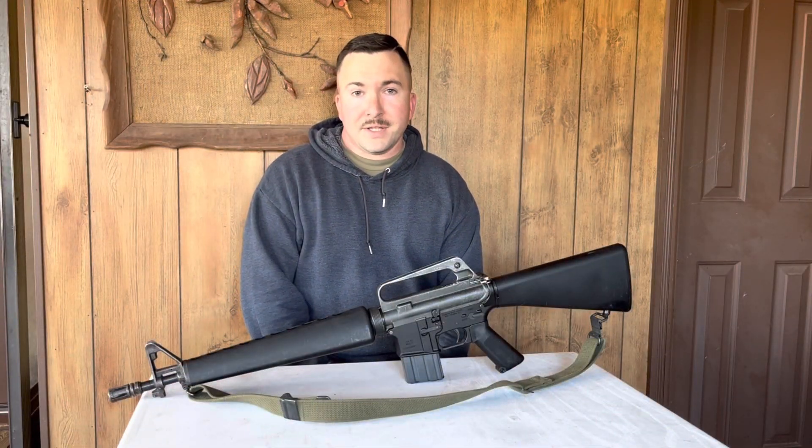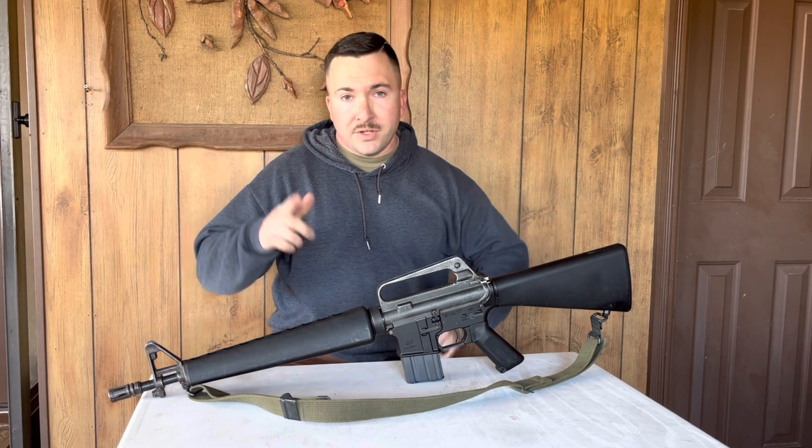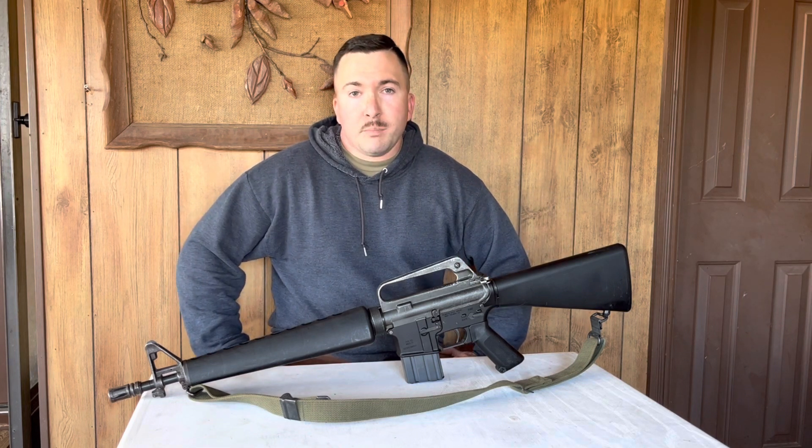Welcome to Red Baron Reviews, I'm Baron, and today we are taking a look at this M16A1 Dissipator, and we're going to have a discussion about should you build or buy your AR-15.